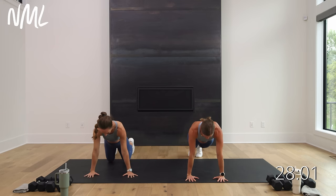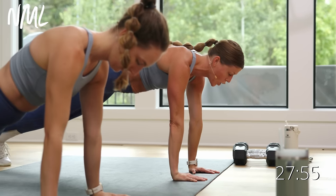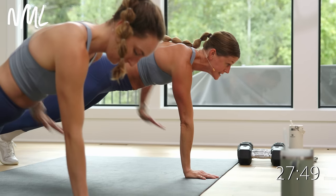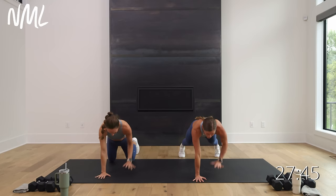Two more — down, up. Hold that plank. Take a nice wide base with your feet if you need to. Row, row — elbow to hip. Pull for eight, seven, six, five, four, three, two, and one. Nice. Step the right foot outside the right hand — big easy twist, gaze follows the fingertips. Set it down, switch. Left arm opens. Switch again — left foot outside, left hand, easy twist. Right arm opens, easy twist.